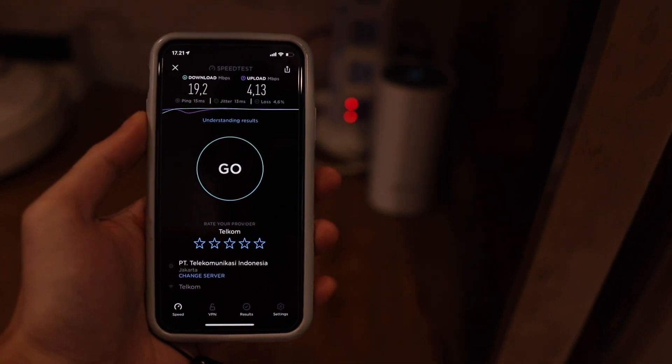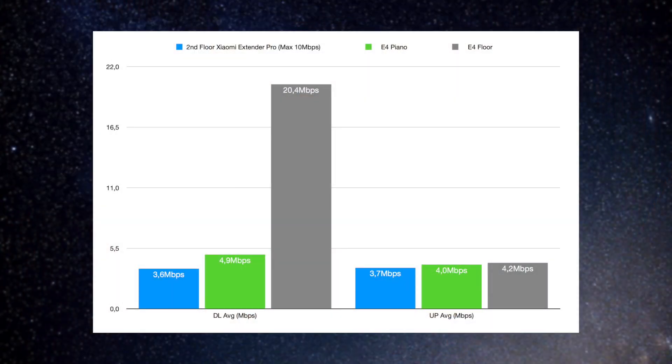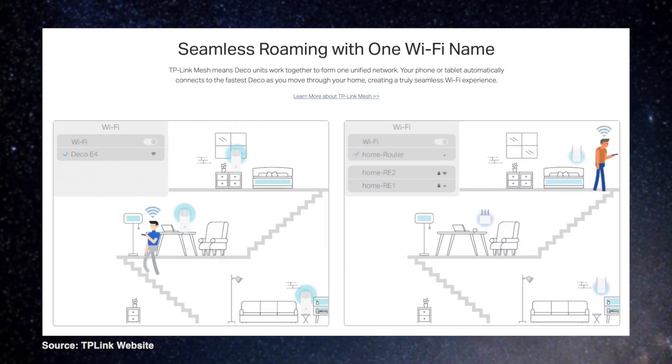With the satellite unit placed directly above the main unit with just one concrete floor between them, the mesh wi-fi benefits really showed. The download average on my second floor was 20.4 Mbps and upload 4.2 Mbps — basically my full internet speed, now available on the second floor. That is a huge improvement. And best of all is seamless roaming — going from the first floor to the second floor, there's no interruption at all. It seamlessly switches between units. Wi-fi doesn't suck anymore!